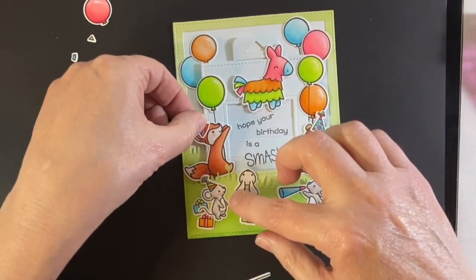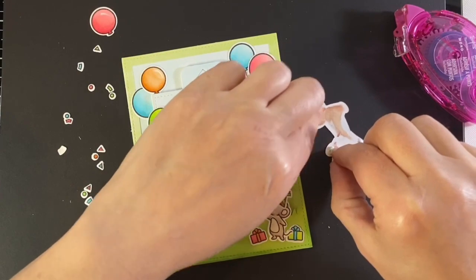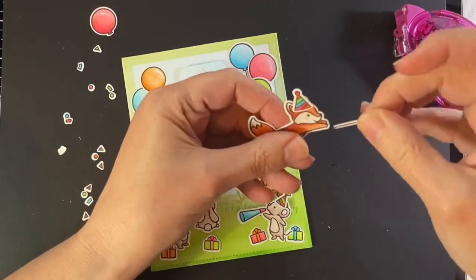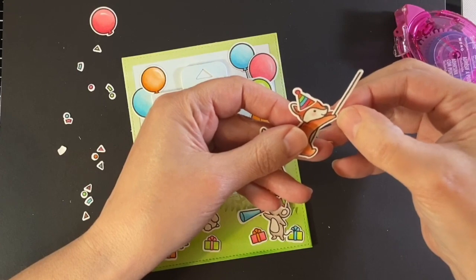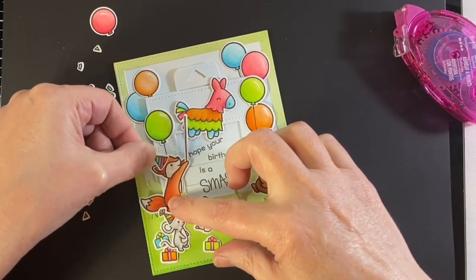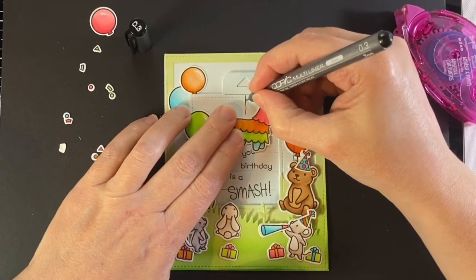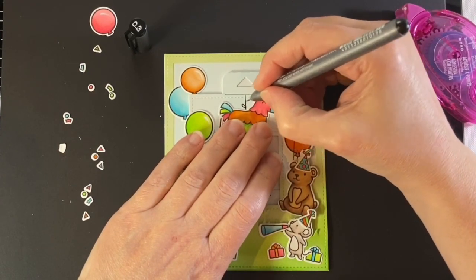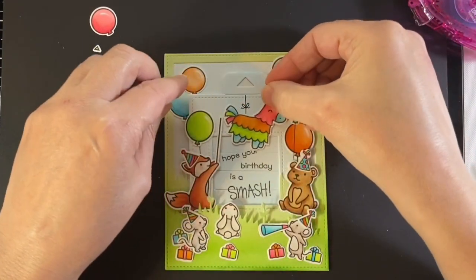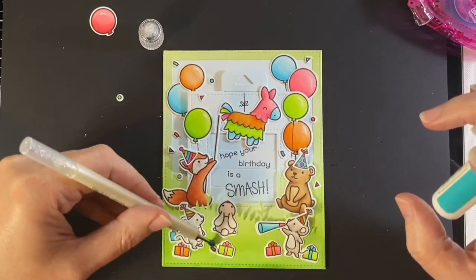Now it's time to get that stick-wielding fox ready to go. I put some foam tape on one side and tape runner on the other, with a little glue to hold the stick. I get his stick in between his paws and put him up, making sure you can read the sentiment so the stick isn't in front too much, but also that it looks like he's ready to whack that piñata. I'm going to hang it up and tie it with a bow, with some little strings coming off of it, and put tape runner on the piñata so he's attached.